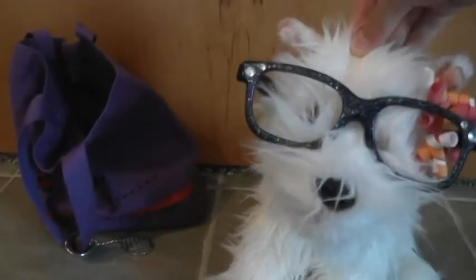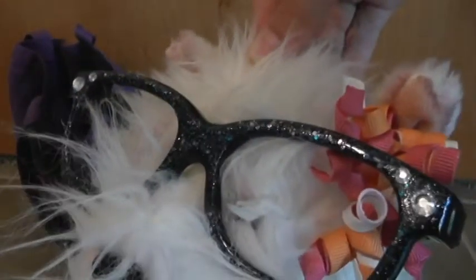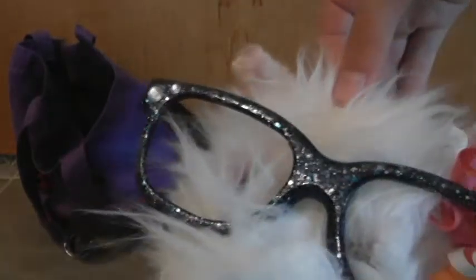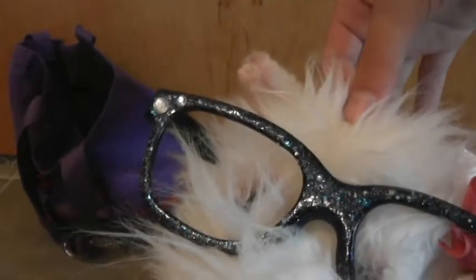Next up, I think these might be my first pair. They're like stars — not galaxy, more like the stars you'd see just looking up at the night sky. There are little rhinestones on the sides.